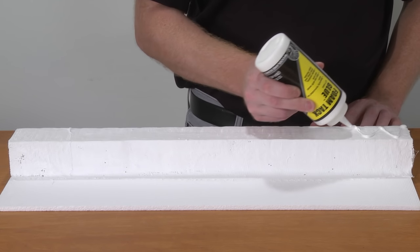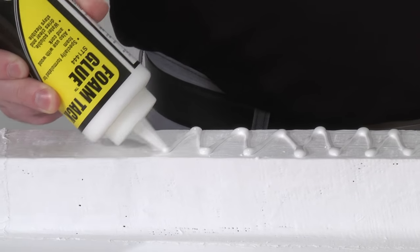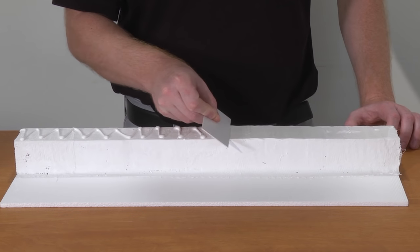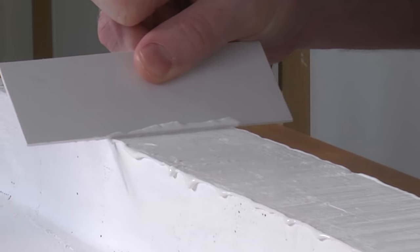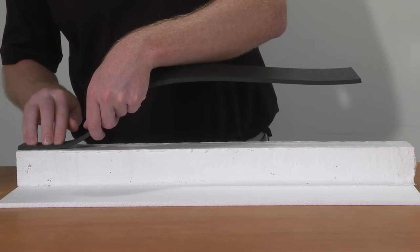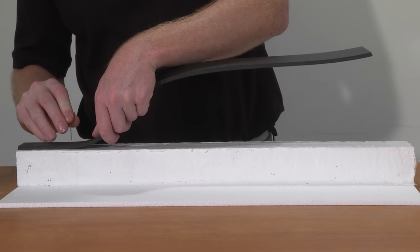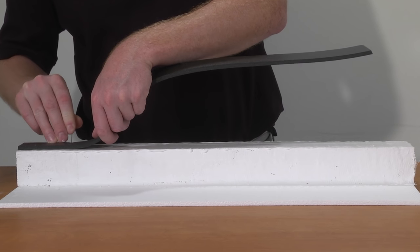Start by spreading foam tack glue over the plaster cloth surface. We recommend working in two to three foot sections. Once the glue is applied, lay the trackbed over the foam tack glue, making sure the beveled side is facing up. Use foam nails to secure the trackbed while the glue dries.